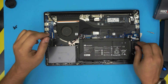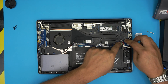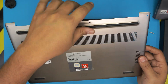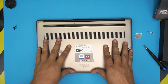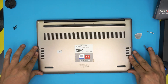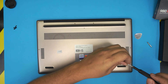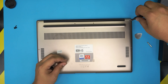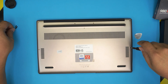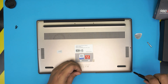Once you're finished, align the battery connector straight on top and push it down — make sure you hear those clicks. Then grab the bottom cover, align it properly, press it down starting from the corners and the back until you hear the clicks. Finally, put the Torx number five screws back in. I hope this video helped you out. If you have any questions or requests, leave them in the comments. Thanks for watching and I'll see you in the next video — don't forget to like and subscribe.